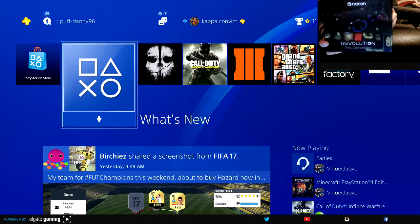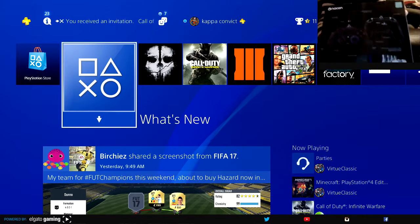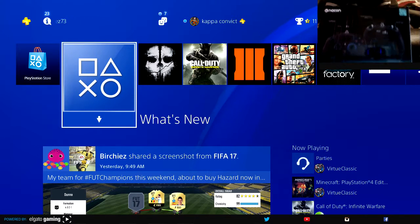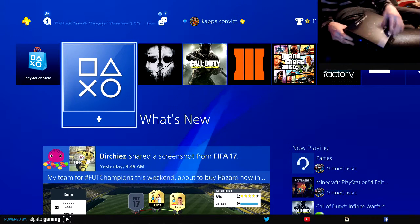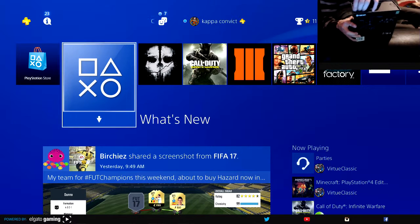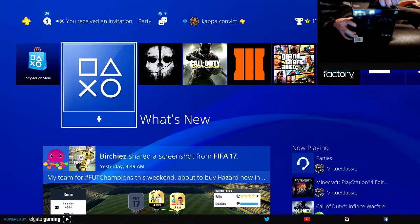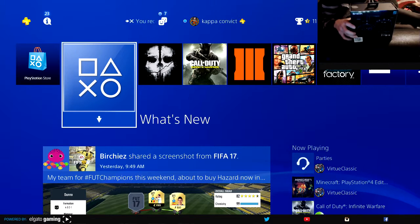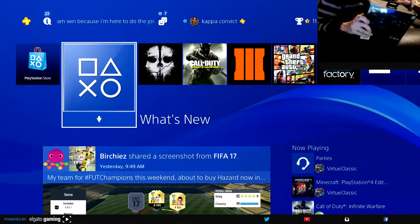We'll also do some gameplay with this, so you not only get to see the unboxing but also some gameplay. Just to show you the back here — I don't know how well you can see that, it's pretty dark. Let's open this bad boy up. This is generally what you get. Let me take the sticker tags off first — I've been dying to play with this all yesterday, but I thought I've got to do the unboxing live on YouTube.